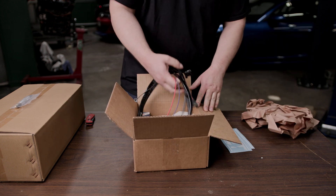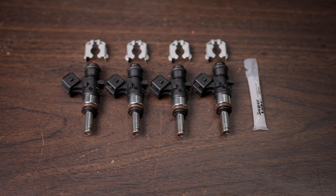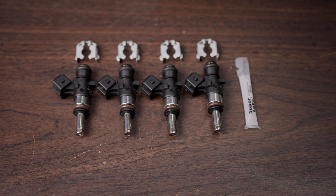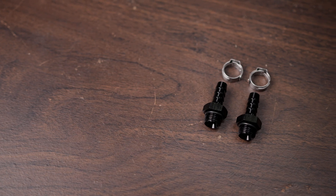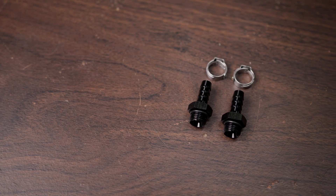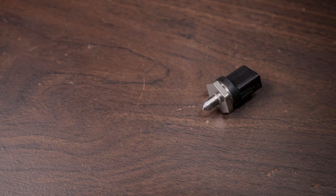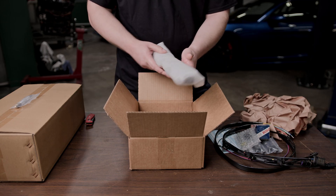Here we have the wiring harness. We have our injectors — with this kit we are using the 900cc injectors, and they are port matched. We have our supplementary installation parts that include the fuse fittings for the hoses, bolts to mount the rail, as well as the clips for the injectors. We have our low pressure fuel sensor and of course we have the fuel rail itself.